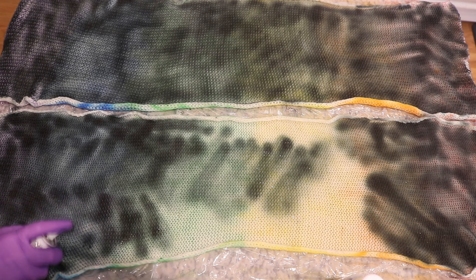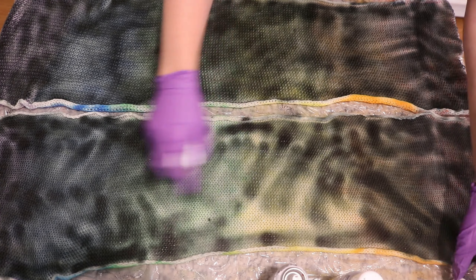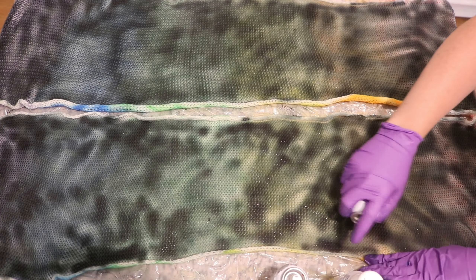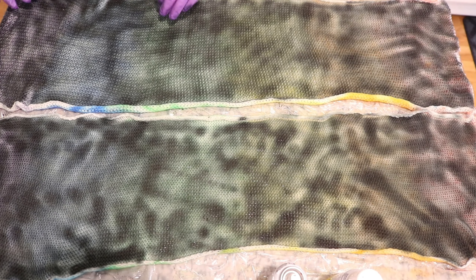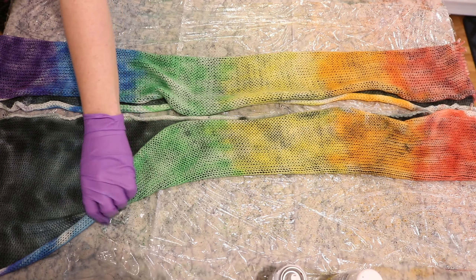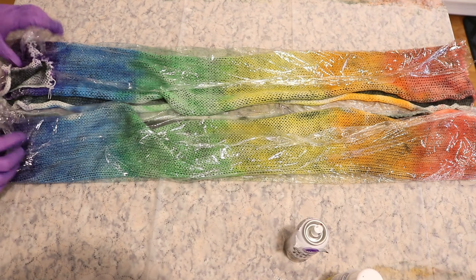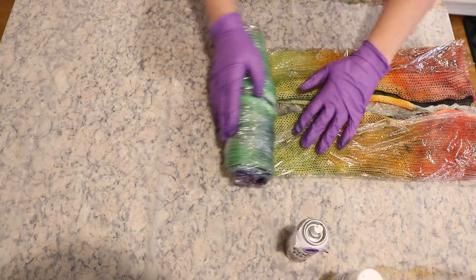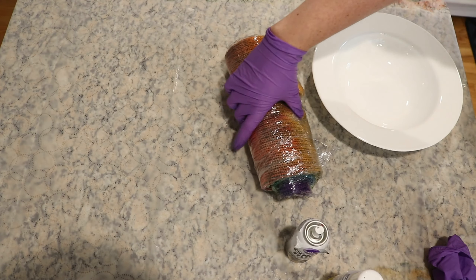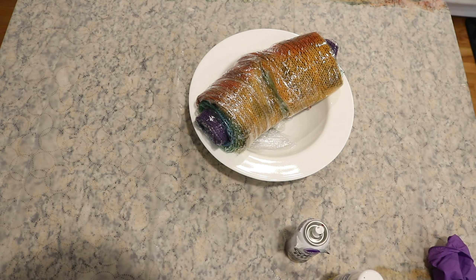Once again, I went around and wiped down the edge a little bit to make things easier for wrapping the fiber up. I folded each blank in half and then wrapped it up in the same plastic wrap I had laid on my surface — this is to conserve the total amount of plastic wrap I'm using. I placed the jelly roll in a microwave safe bowl and microwaved it on high in two minute increments for a total of six minutes.